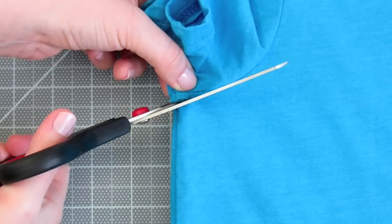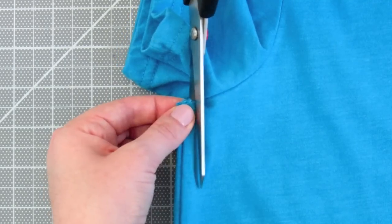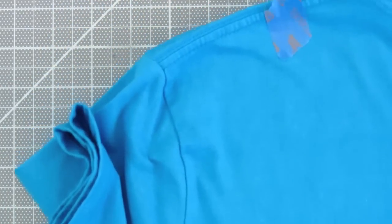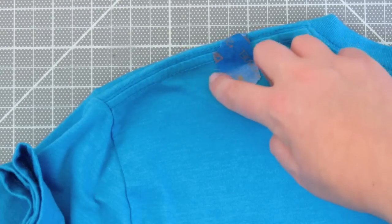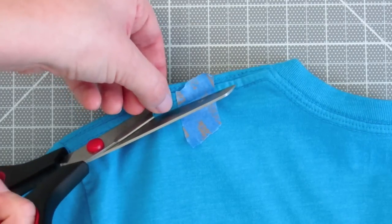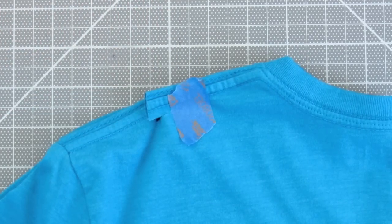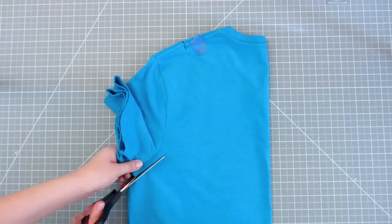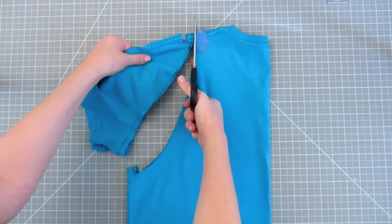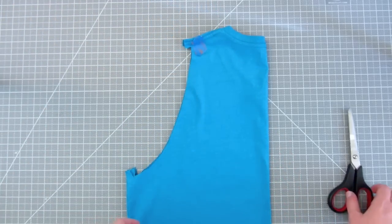Make sure both sleeves are aligned and cut a small tab like this. You don't have to do this part if you don't want to. Then make tabs on the shoulder seams. Now cut from the armpit tabs to the shoulder tabs. You can save the sleeves for my other t-shirt project, which you can find at the end of this video or in the description below.